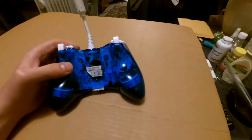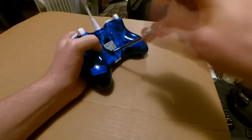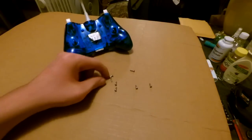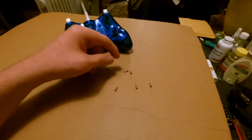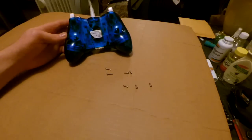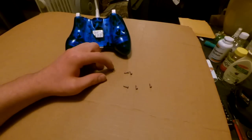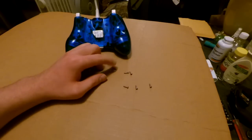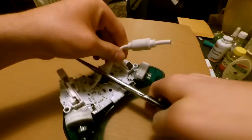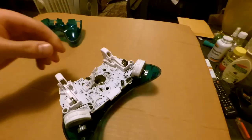Next we're going to get into the remote. After you've got all your screws out — there are seven screws total and two of them are different — make sure you put those in the right place. You don't want to put them in the wrong place. This damaged piece is garbage, so just throw that away.